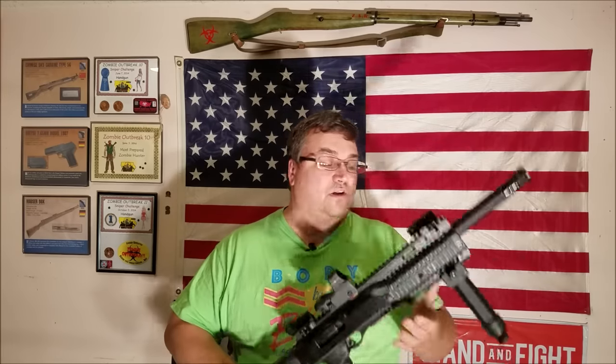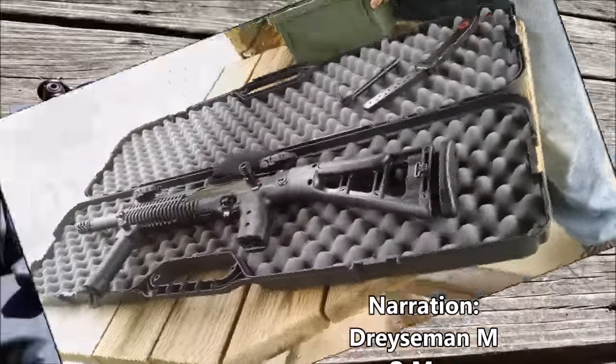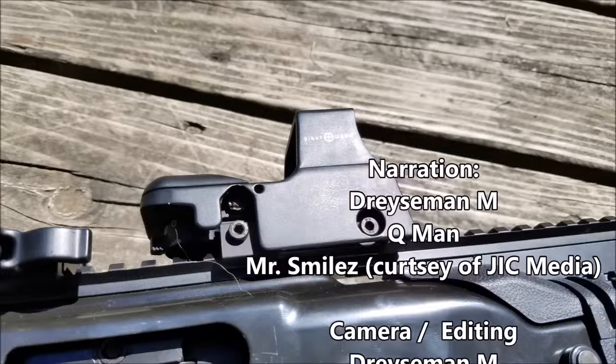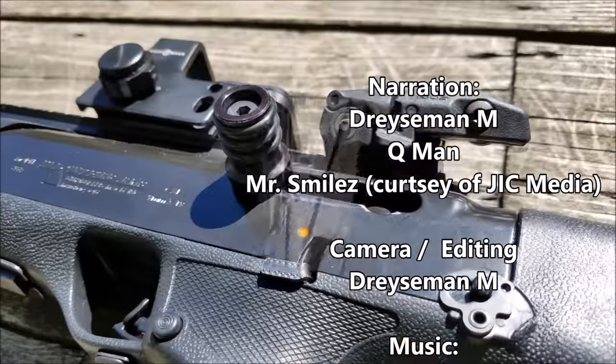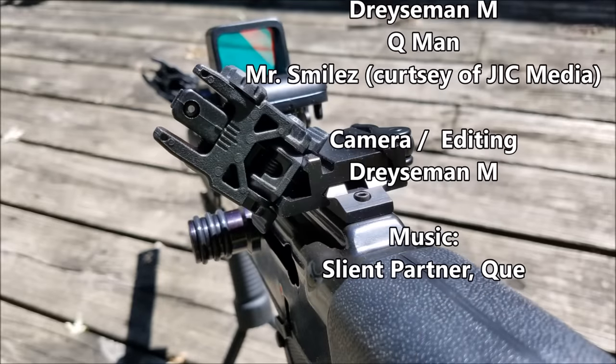I've been looking at the Kel-Tec Sub-2000s, but when I find them I don't have the money, and when I have the money I can't find them. I'm also looking at the Beretta Storm and similar options. This is 45L Charlie Papa channel — hope you found this video informative and a little funny. Underneath it all she's still hideous, but she's a sexy beast.